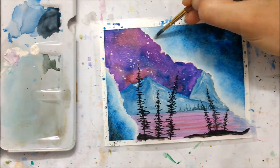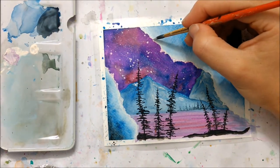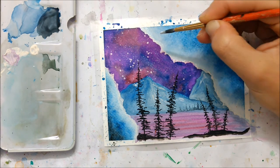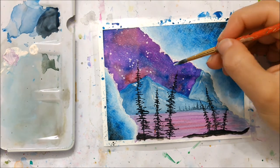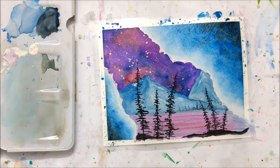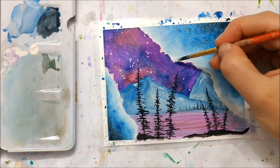I took some white acrylic paint and went over those jagged areas because the white watercolor from the tube wasn't quite opaque enough, so I just wanted to really make those details stand out.